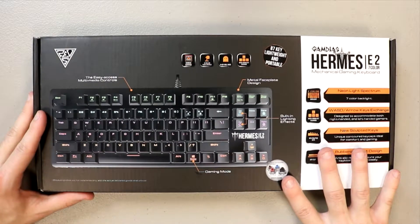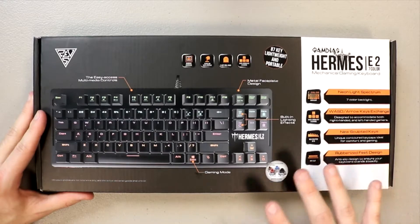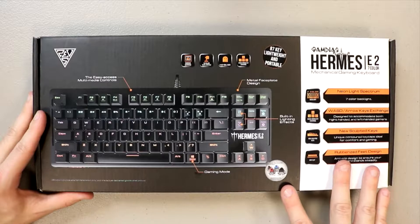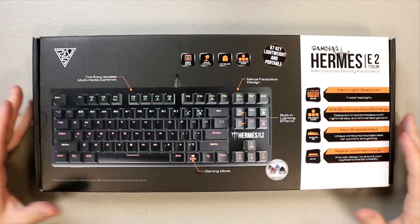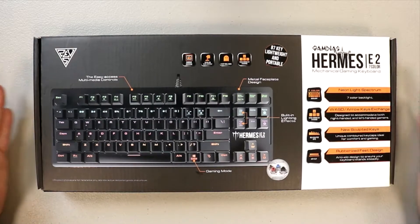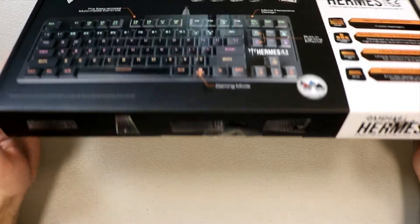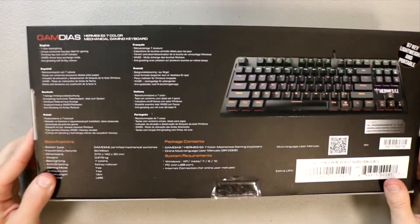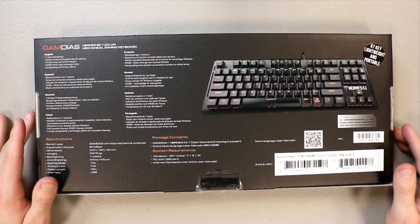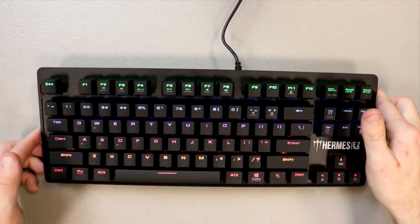Based on information I was able to find ahead of time, this keyboard is actually the cheapest option they have on their site, and because it's the cheapest option it also has fewer features, which we'll get into in just a moment. This is what the box looks like - as far as presentation goes they never cheap out on that, with nice designs on the bottom and more product information on the back.